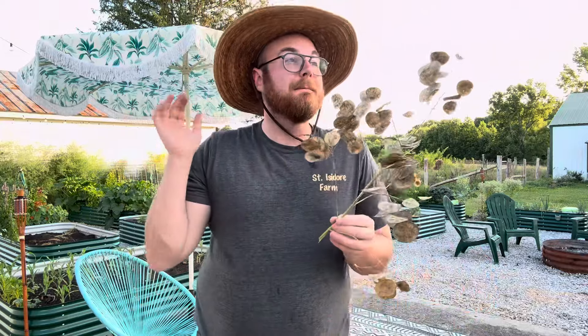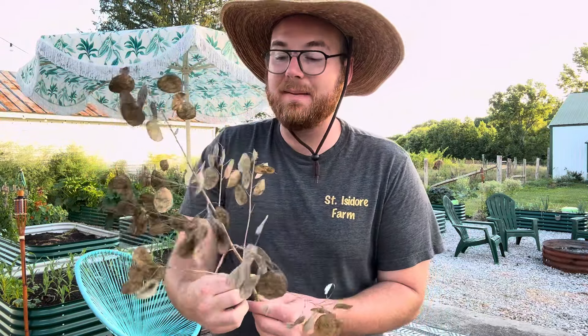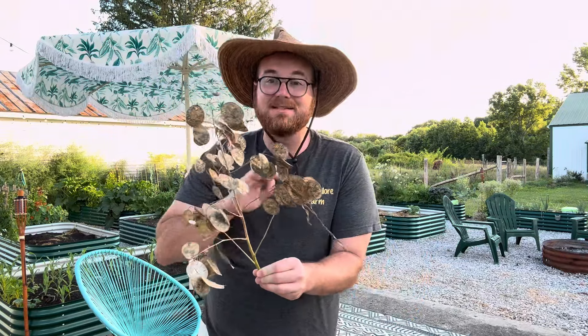What if I told you that this ugly looking plant became absolutely stunning and makes for one of the most beautiful cut flowers and arrangement flowers you're ever gonna have? This is Lunaria, also called money plant, and it is a biennial cut flower that I highly recommend anyone interested in having a cut flower garden grows.